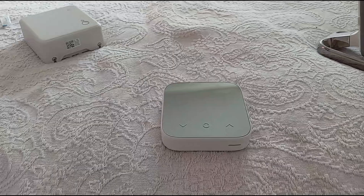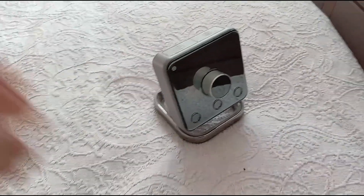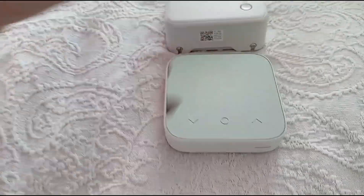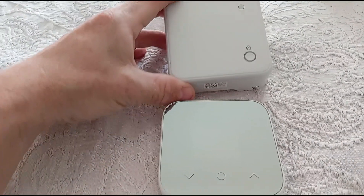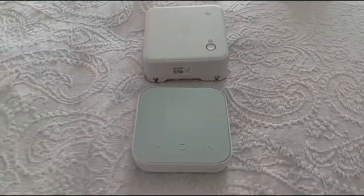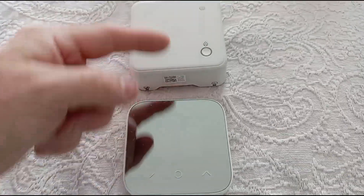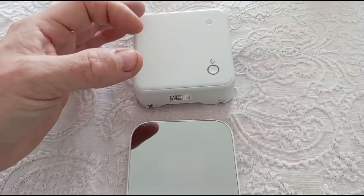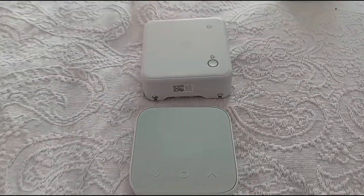Because we've got a zoned system, this thermostat is for upstairs — we've got three floors. I bought a Hive Mini and it came with the thermostat and a single channel receiver. If you want to control your hot water and your heating and you've got a combi boiler, this is the kit you need, because you'll have a valve that opens to let hot water to your radiators or to your hot water tank, or both.